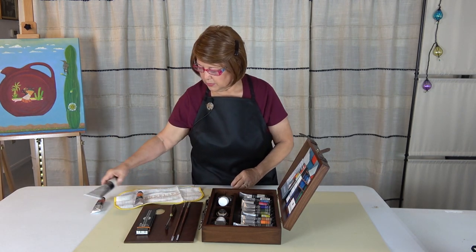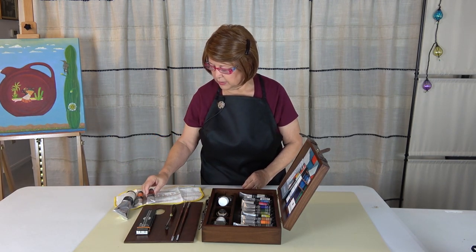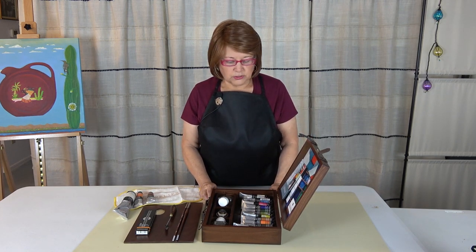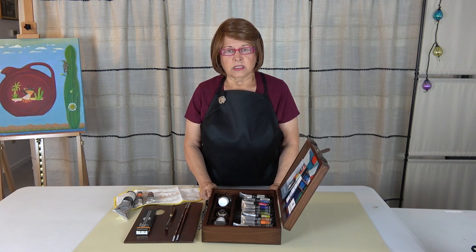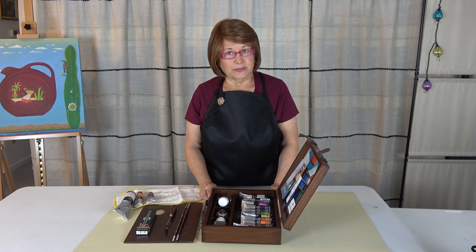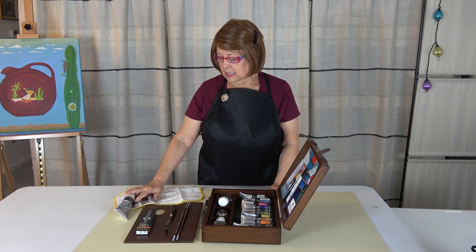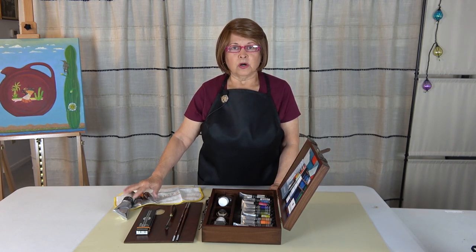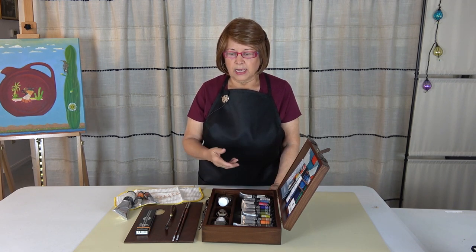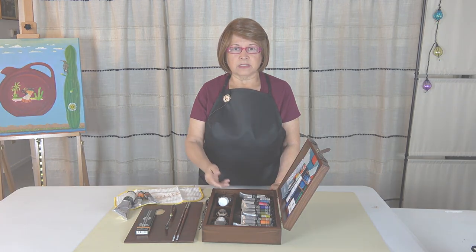They're such a historic company — I won't go into that because there's so much already on YouTube. I purchased their paints because they are such a reputable company, although they have changed some formulations over time and it's been more than a hundred years. I will go on and compare these with my M. Graham paints, which are pretty much made with walnut oil, and I'll do a video on that comparison.